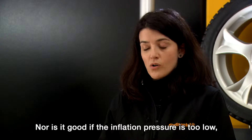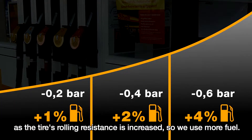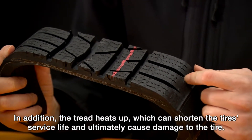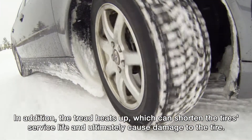Nor is it good if the inflation pressure is too low, as the tyre's rolling resistance is increased so we use more fuel. In addition, the tread heats up, which can shorten the tyre's service life and ultimately cause damage to the tyre.